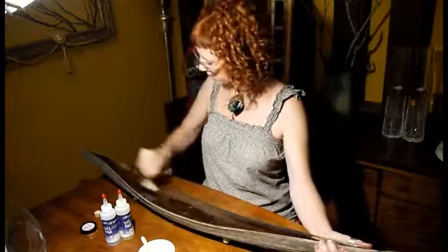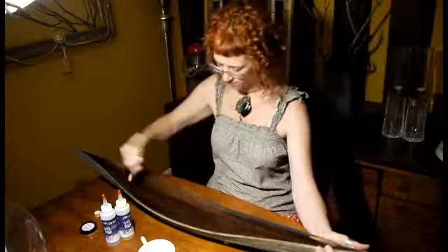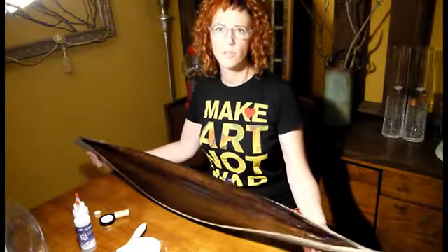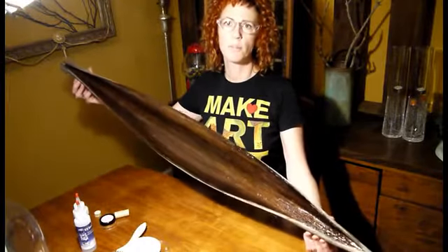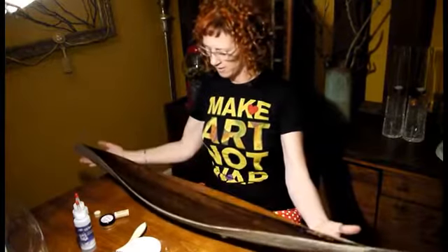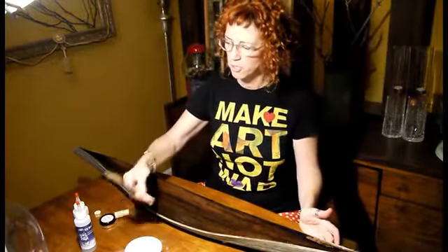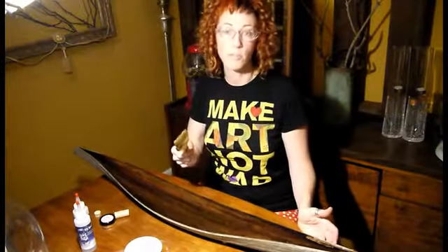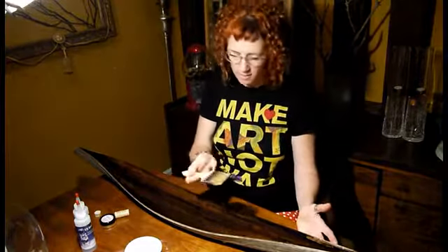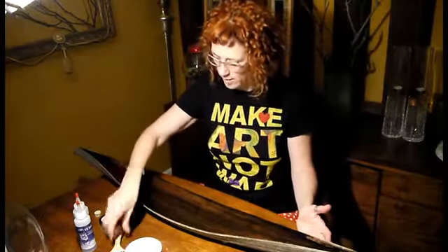I'm back — I allowed it to cure overnight. You can see now the beautiful rich color as opposed to the light part underneath. One thing I did forget to mention: these brushes are notorious for losing bristles, so it's a good idea to go through and pull any loose bristles out so they don't end up stuck in your project. I've gone ahead and given it a second coat.